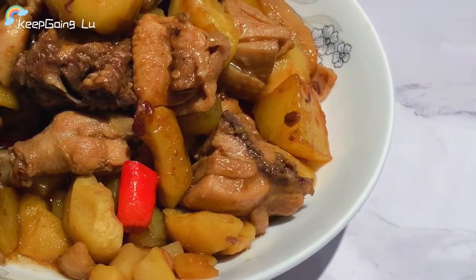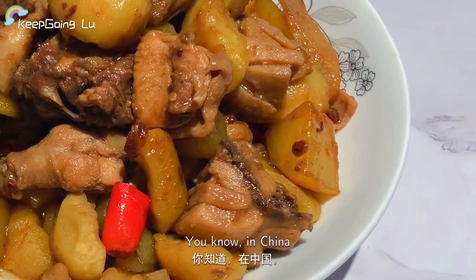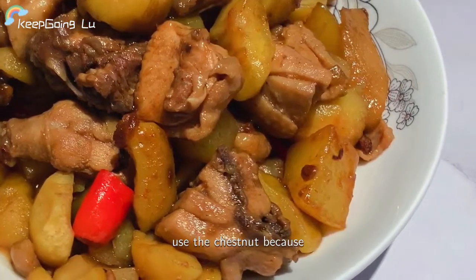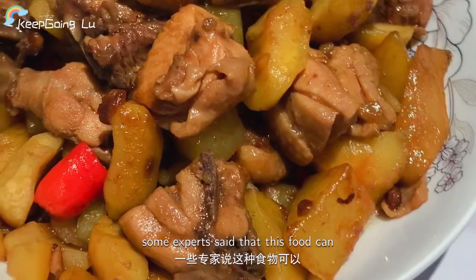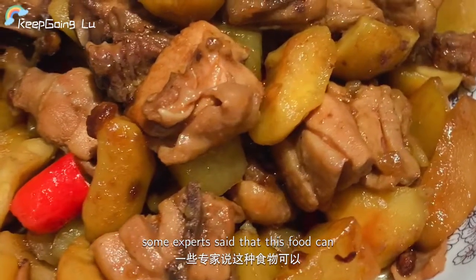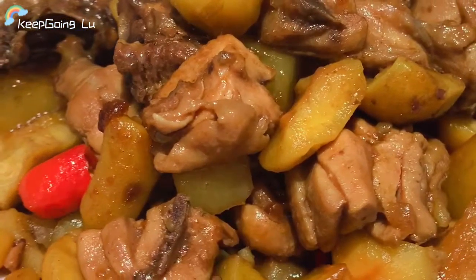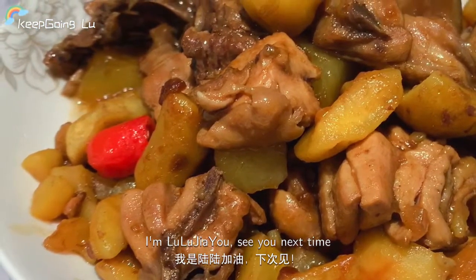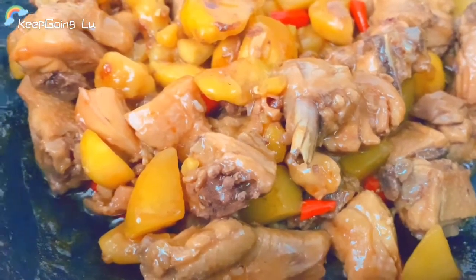Look, it looks so gorgeous! In China we usually cook food with chestnut because some experts say this food can give you a good appetite. Hope you like it. Thank you for watching this episode. I'm Lulu. See you next time, bye bye!